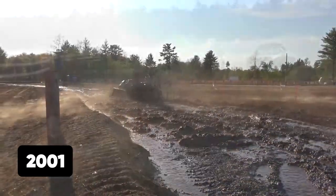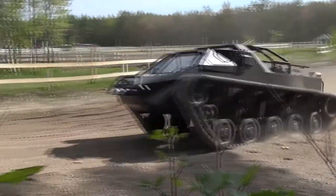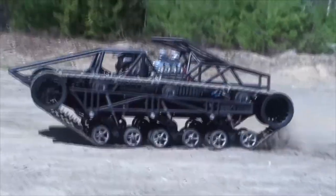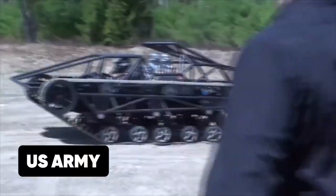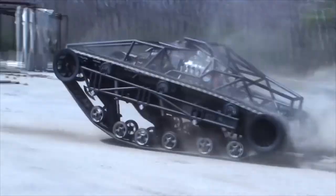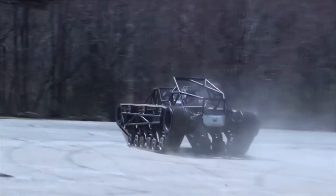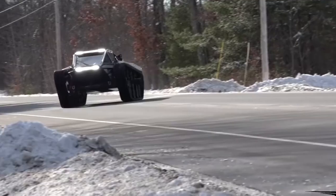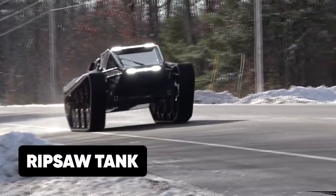They later introduced the vehicle at a Dallas vehicle show in 2001, where the vehicle successfully performed the roles it was built to do. It caught the interest of the US Army, and later that same year, the US military ordered a prototype of this vehicle to be made and shipped to Iraq. This vehicle became known as the Ripsaw Tank.